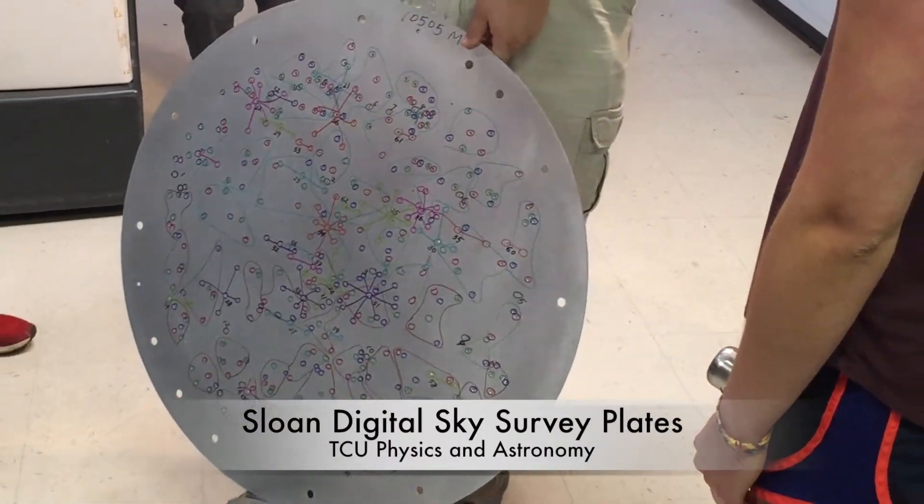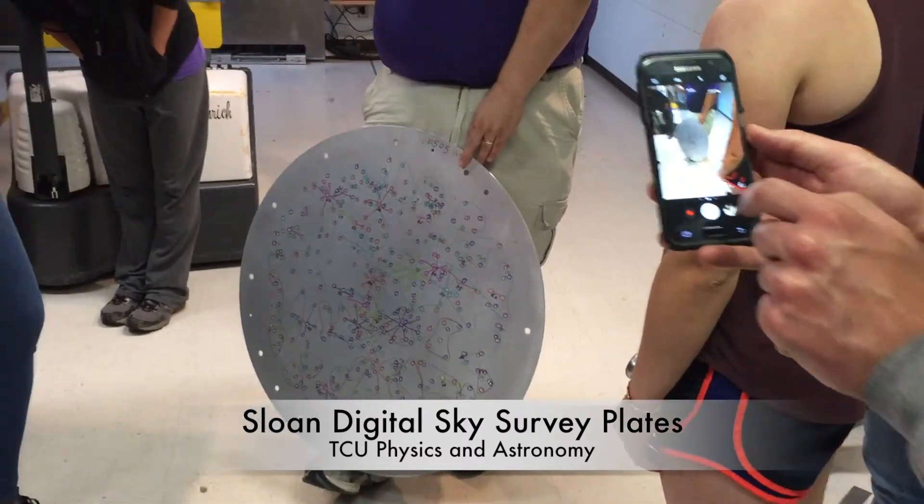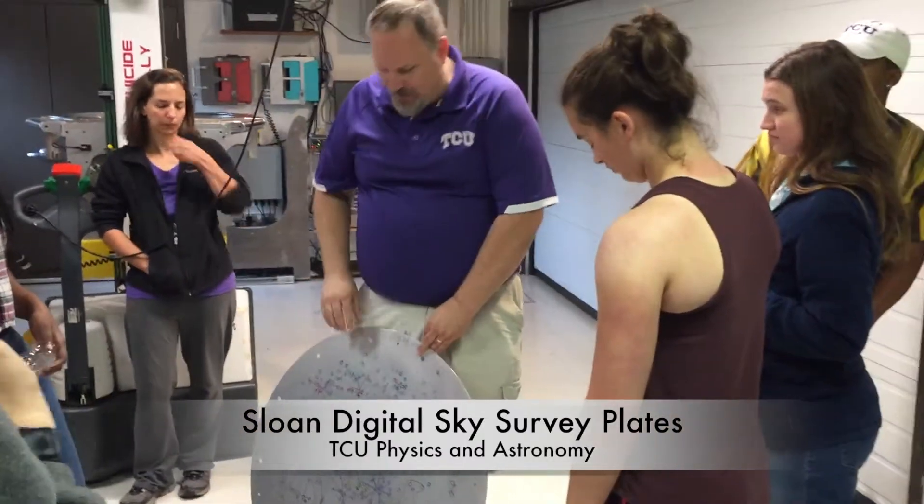Each anchor block has two red, two green, and two blue fibers. They're actually organized by brightness, so you don't put bright targets next to faint targets when they come out in the spectra.